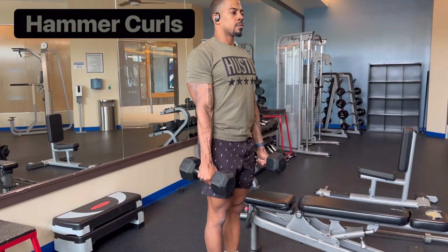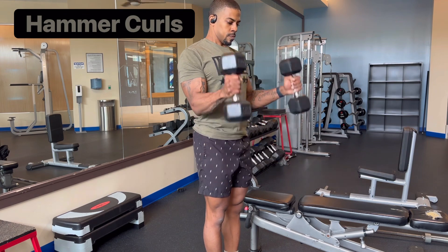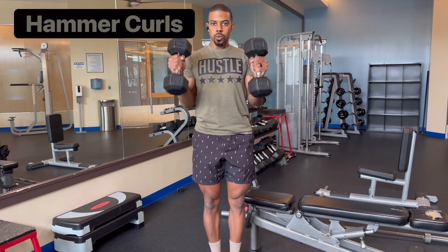The dumbbell hammer curl is a must. It actually forces you into a neutral grip with your palms facing each other, so it hits the forearm and the brachialis, which is the muscle you see when you're looking directly head-on at someone.